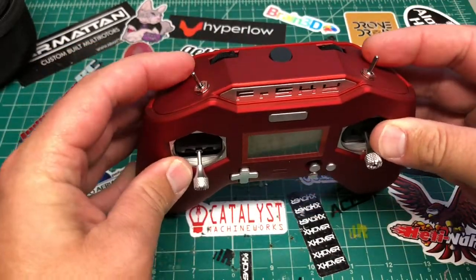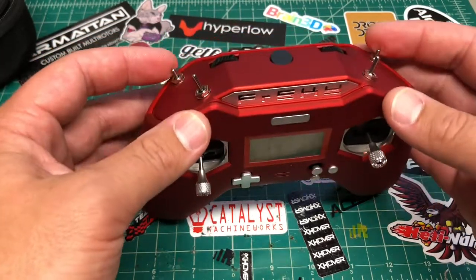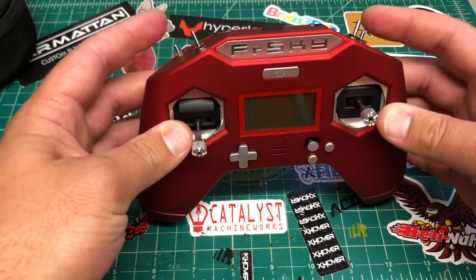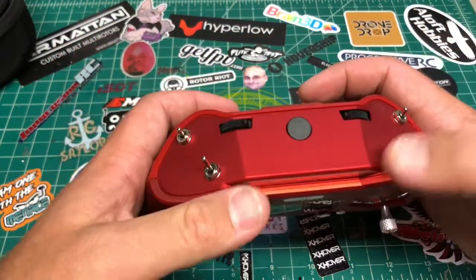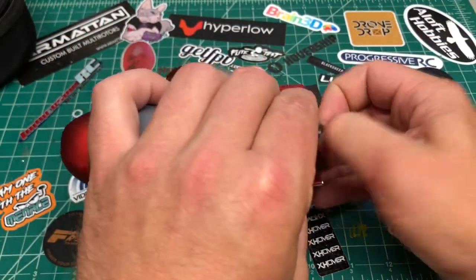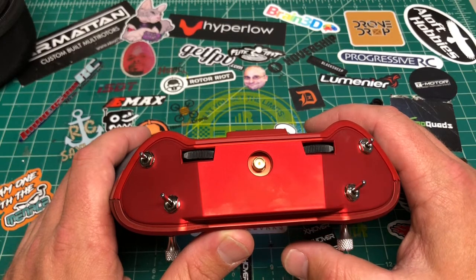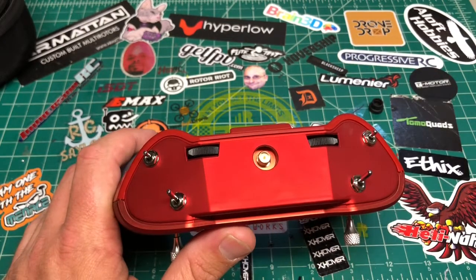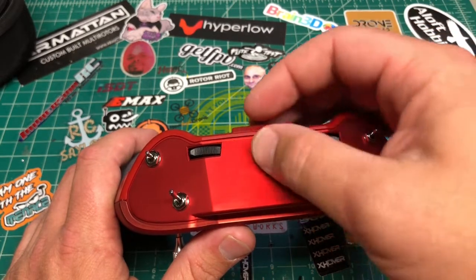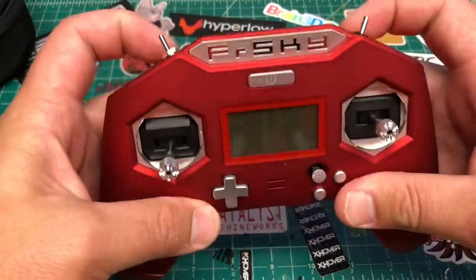Up at the top is the FrSky logo — this is the red version with a soft-touch rubber plastic feel. At the top are four switches: two two-position switches and two three-position switches. The two-position switches are a touch shorter than they probably should be, but they work fine. You also have two sliders up top, and a hole for an RP-SMA connector for a 2.4GHz antenna.